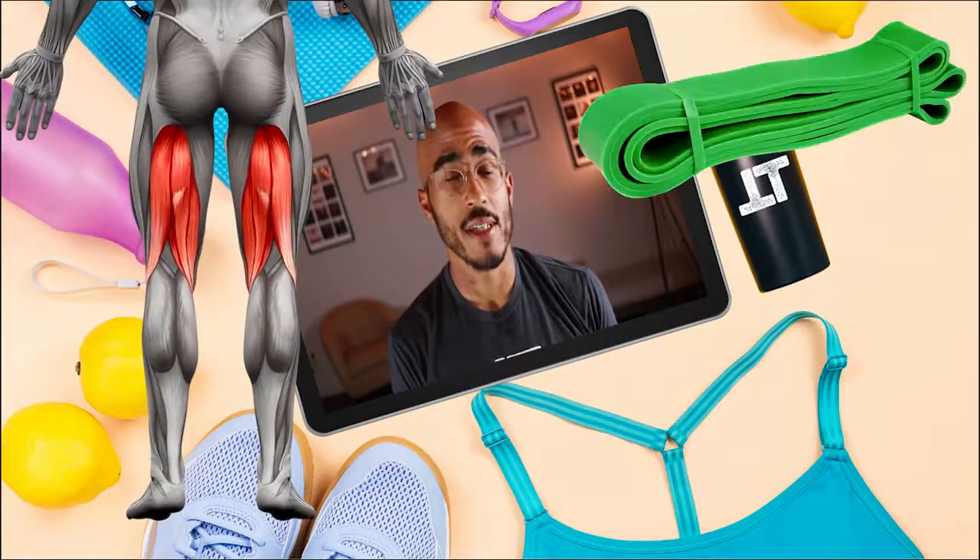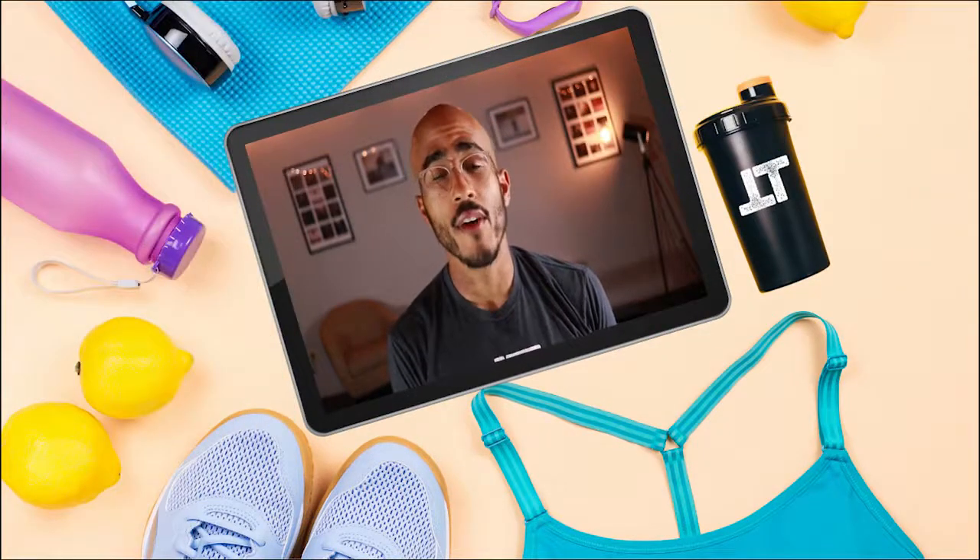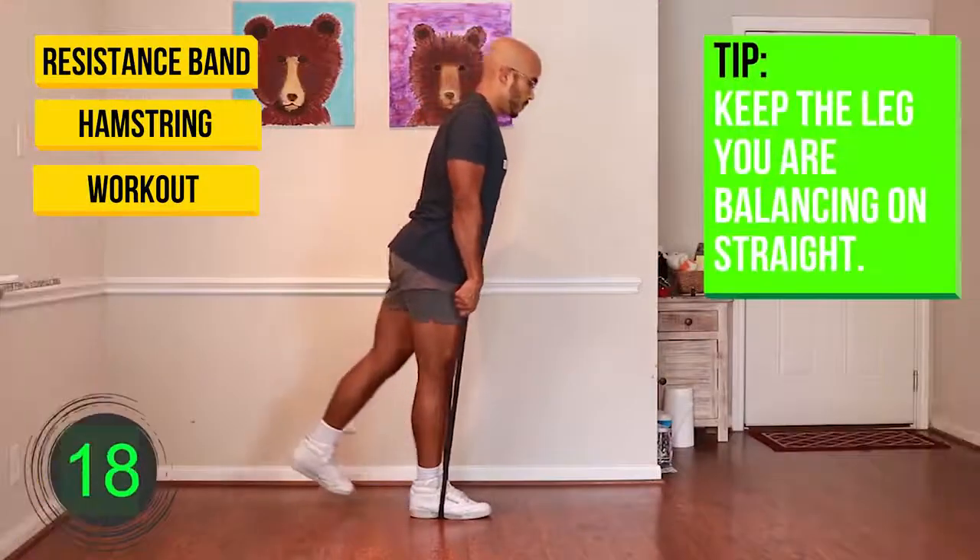Are you looking to work out your hamstrings using just a resistance band? Well, if so, then I've got you covered in this resistance band hamstring workout.